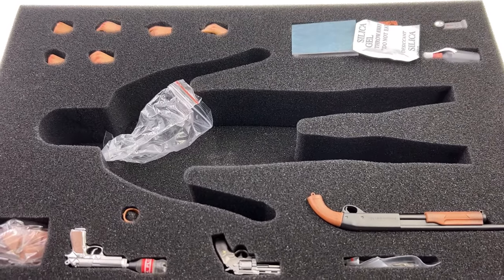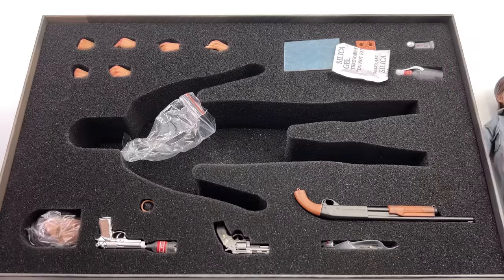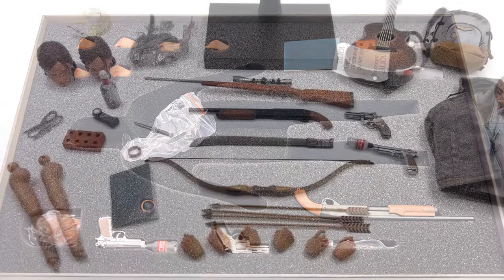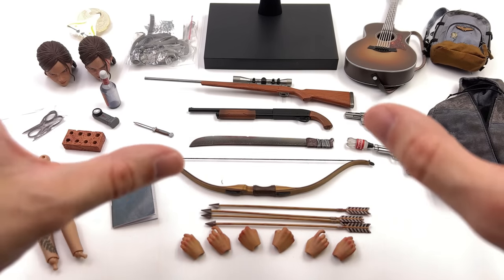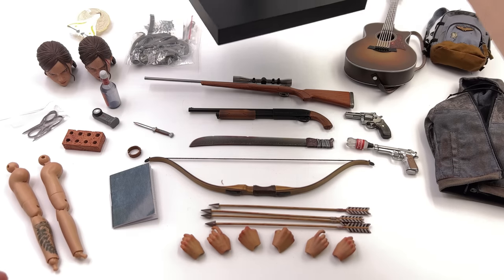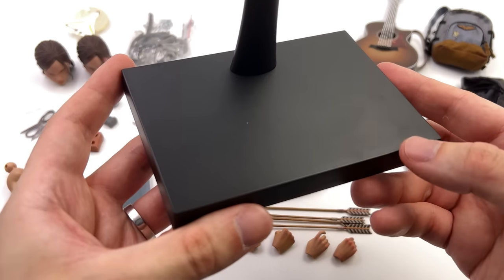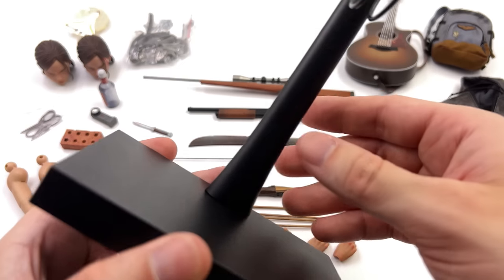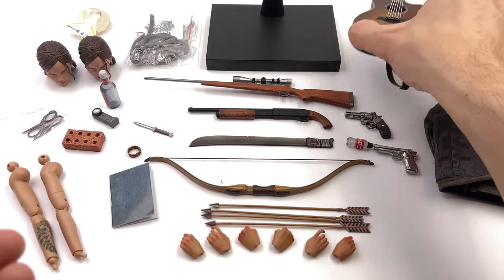She comes with a metric ton of stuff up on top and even more down below. We're going to get all of her accessories laid out in the lightbox and take a closer look at everything she comes with. Before you ask down in the comments — no, she doesn't come with a golf club. As for the display base, it's super simple yet super effective: a nice slimline black rectangular base with a crotch grabber up on top. Would I have preferred a dynamic style diorama base? Yes, absolutely, but it totally gets the job done.